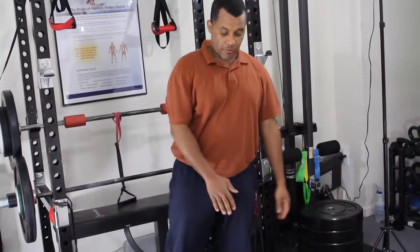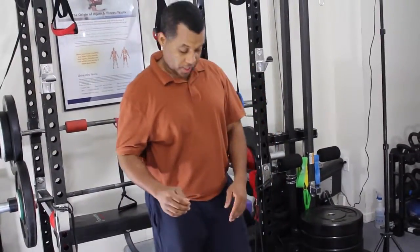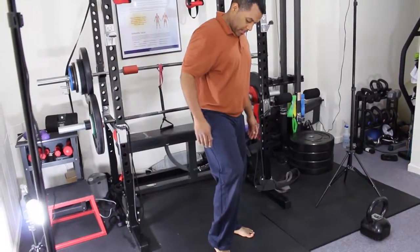The next exercise is a warm-up for the feet and knees. Before we start you want to warm up your feet and your ankle. The movement: you go on your toes like this.